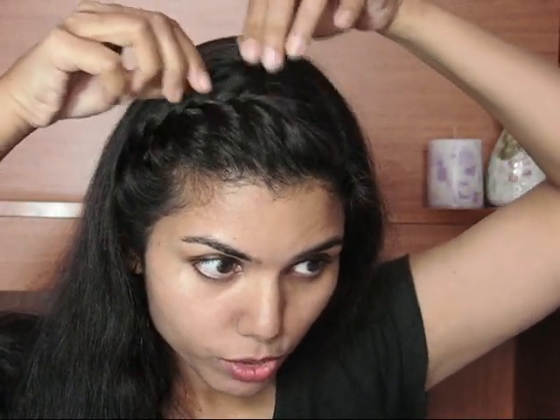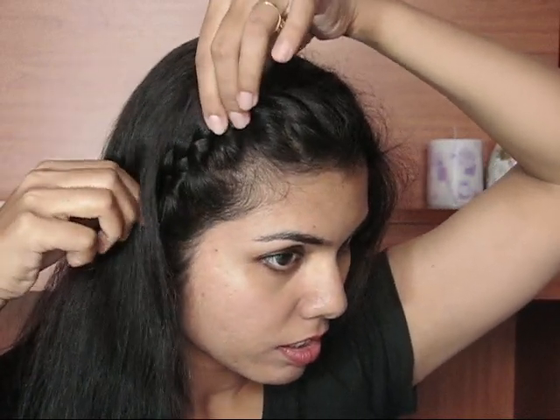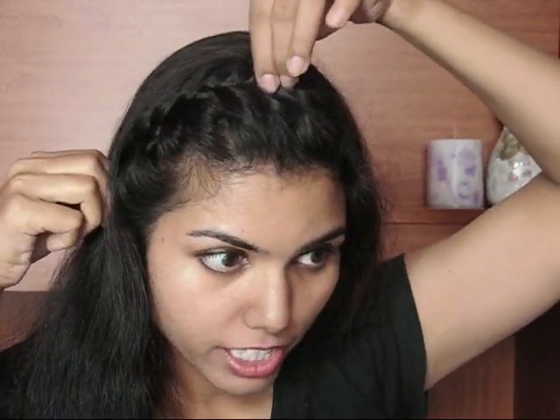At the end, with the help of a hair elastic, I'm just going to secure it. Then I'll release my back hair, keeping the braid behind my ear. Finally, I'm going to gently pull the braid apart so that it becomes a little fuller — pull it gently so the hair doesn't come out. This completes the hair tutorial.